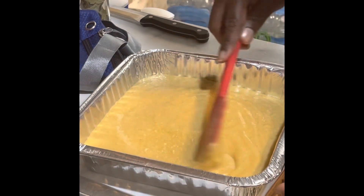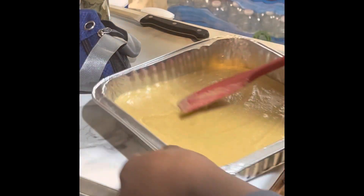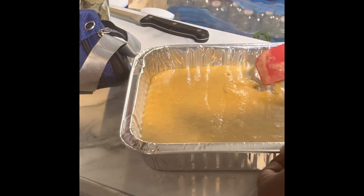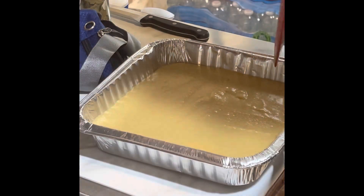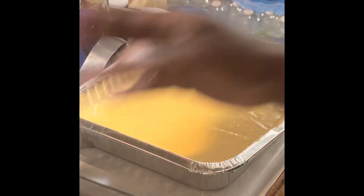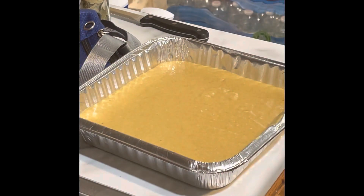I put it in a smaller pan because I want thicker pieces since I do have beans. I want to be able to get a big old piece of cornbread and sop up that juice from the beans. This is what it looks like — we're going in the oven with it. I'm about to shred my cheese for my macaroni and cheese and I will be back.